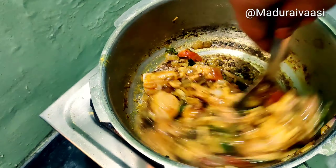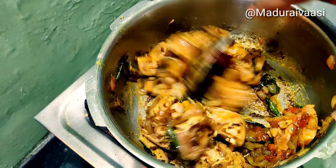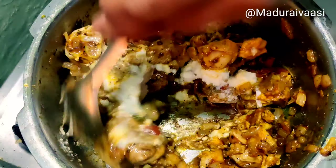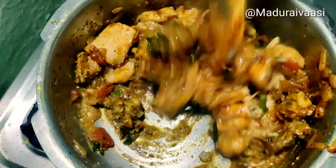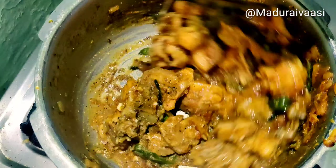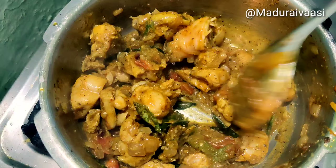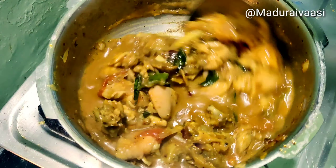Add pepper — add 2 spoons. Mix it in full flame. Add chicken in half, add a whistle, add 2 spoons.